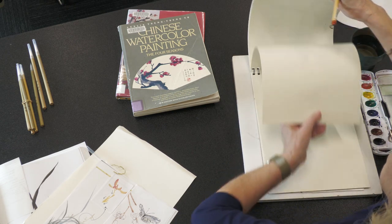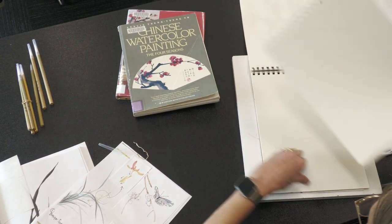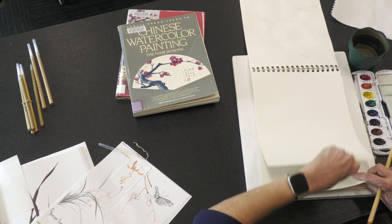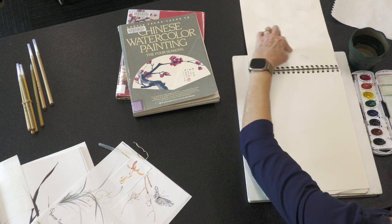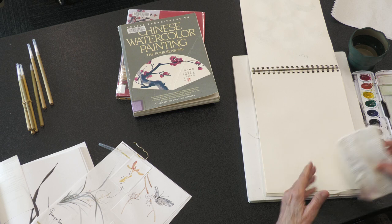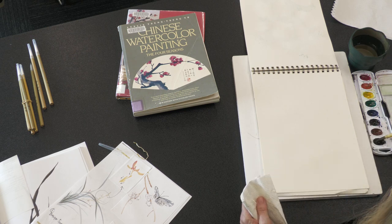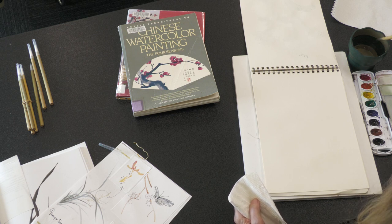I'm just going to work out of my sketchbook right now. Some people recommend a towel or something absorbent, especially if you're with rice paper. I put something between the pages because it can often bleed through. So to do the strokes for the bamboo, let's review and then we'll go into our plan for today. I use the black watercolor paint rather than the ink.